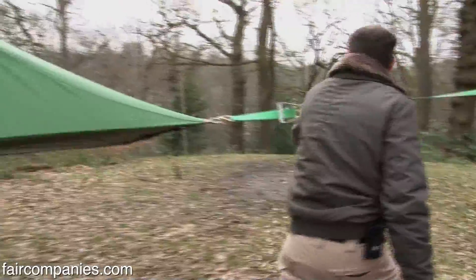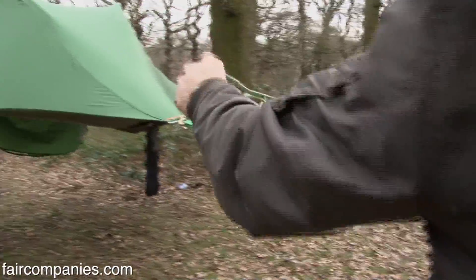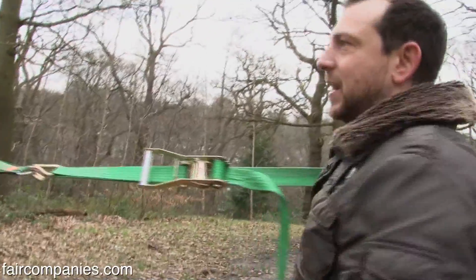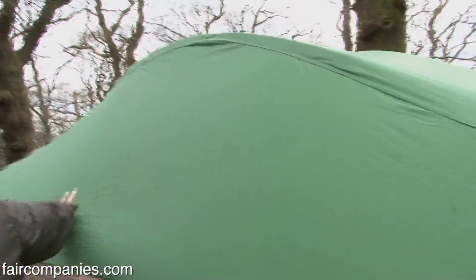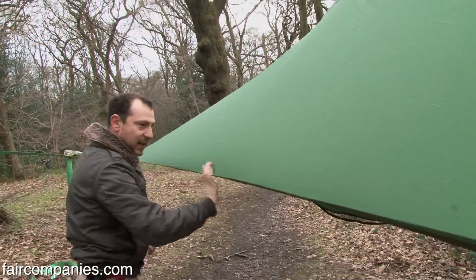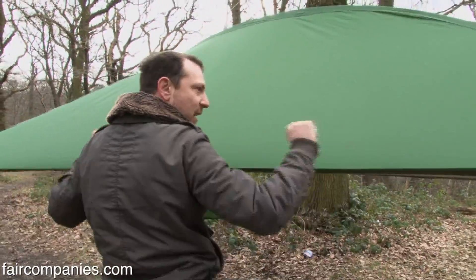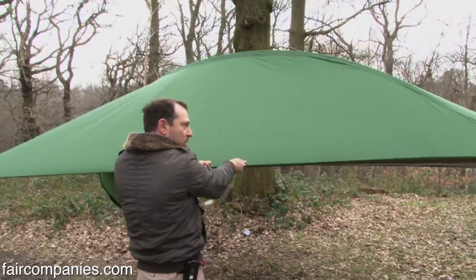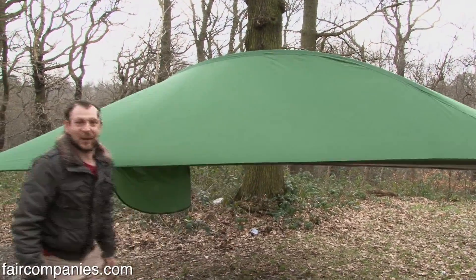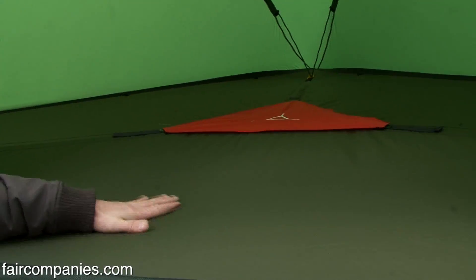We're ratcheting it up so the structure gets stronger and more stable the tighter it is. We're using these five-ton ratchet straps to create the tension needed to hold the form. What it also does is pull the base out — each of these sides are curved and they want to become straight, so the tighter you get them the more straight this periphery strap becomes and the tighter the hammock becomes.